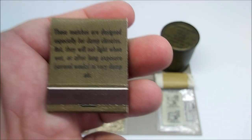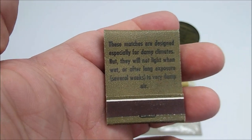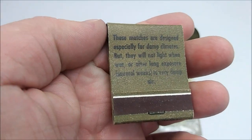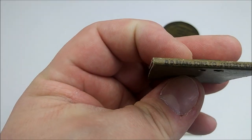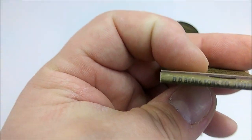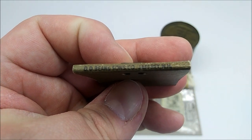Two matchbooks were included. These matches are described as designed especially for damp climates, but they will not light when wet or after long exposure — several weeks — to very damp air. This was produced by the DD Bean and Sons company in New Jersey.